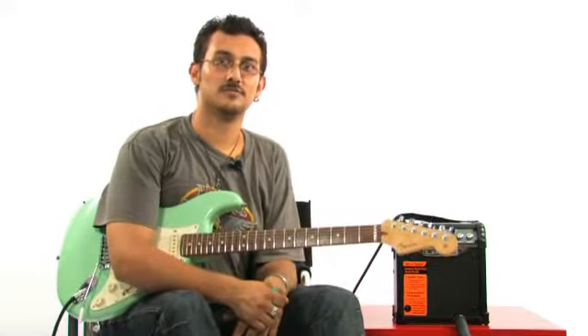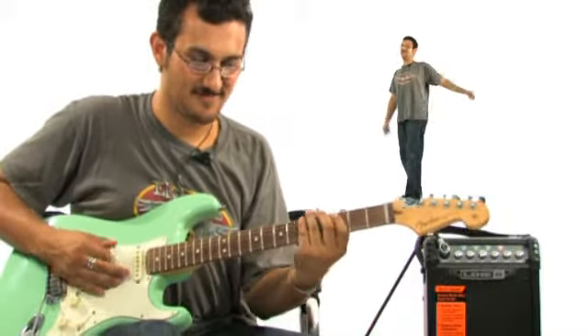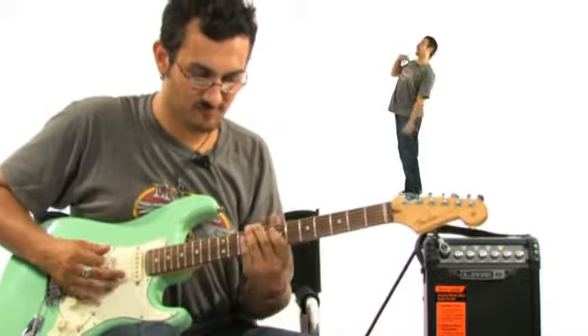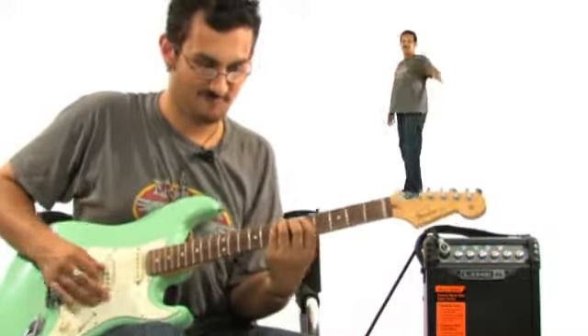Voilà, 4 sons dans un ampli petit, mais des sons vraiment costauds. En conclusion, de grandes possibilités. Un grand ampli pour des petits budgets. En espérant que le test vous a plu. On se dit à la prochaine.